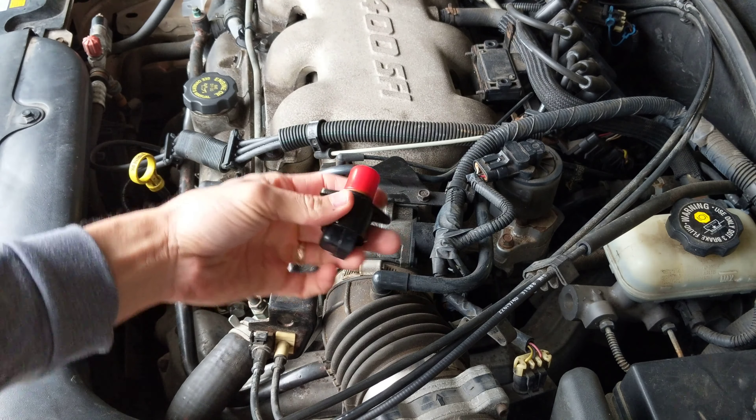The air comes through here and my thing was the idle kind of rough at start-up, and then it would stop once or twice before it started. Once it started running it was running good. I changed out this little goodie — I just did a video on that.